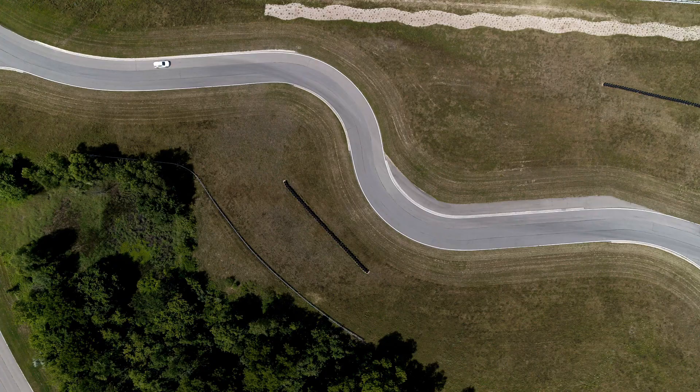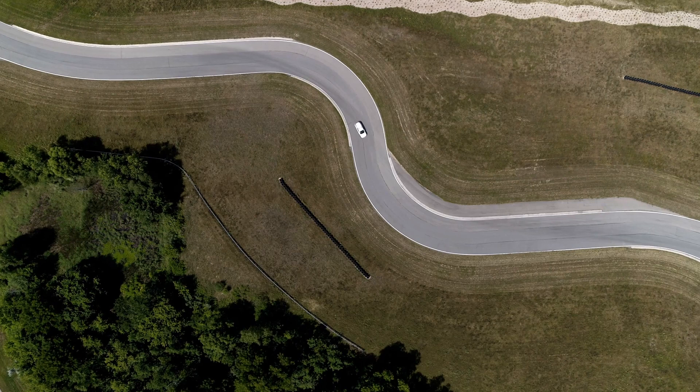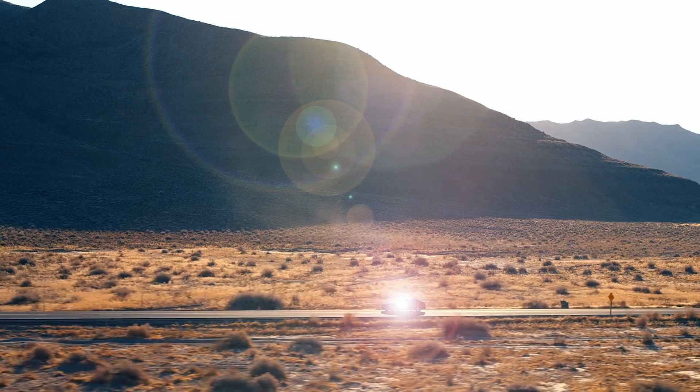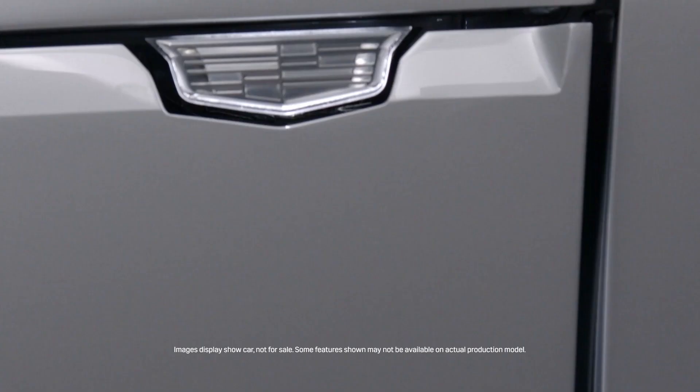Our electric vehicles don't make noise as internal combustion engines do, so the level of wind noise contributions becomes heightened. We have not reduced any of our noise abatement strategies or content, and in fact have added more, such as our road noise cancellation. Road noise cancellation understands the road noise that makes its way inside the cabin, and using our microphones, speakers, and amplifier, we cancel that noise. The Lyric is the first program to adopt that feature.